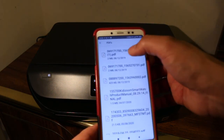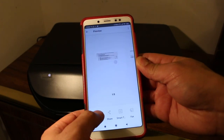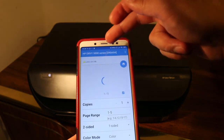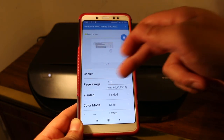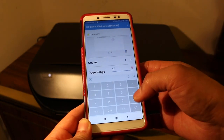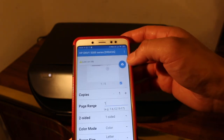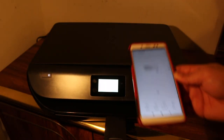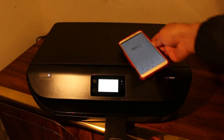Select the document you want to print and click Print. You will see the name of the printer at the top. If you want to adjust any details you can do so here, then click on the print icon. It will send a command and the printer is going to print.